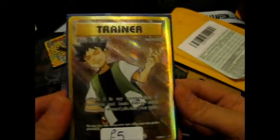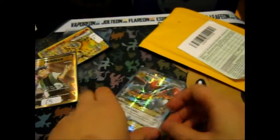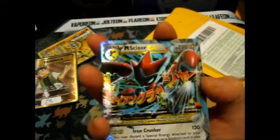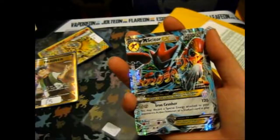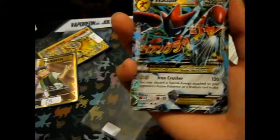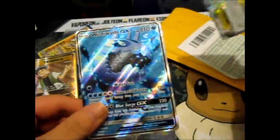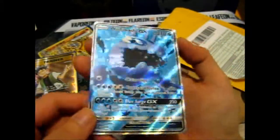Then there's Brock's Grit Full Art. Then these ones — this one I bought for my brother because I did pull one already, but I just can't be bothered to try and pull another and there weren't any other cards I wanted in that set. So this one's for him. Don't know whether it's like a Christmas thing or just in general, but he better be happy I got it. And Wishiwashi GX Full Art, because I didn't pull one.